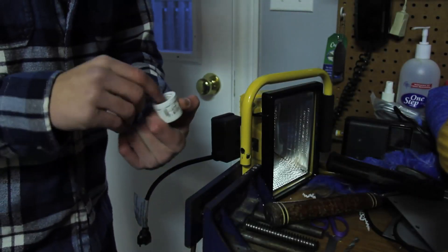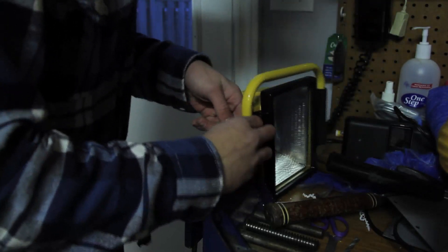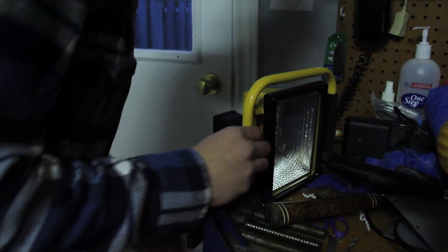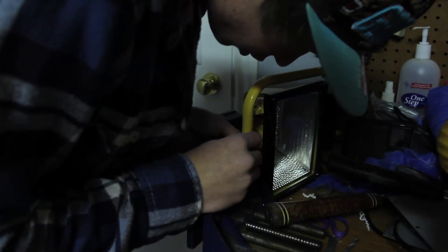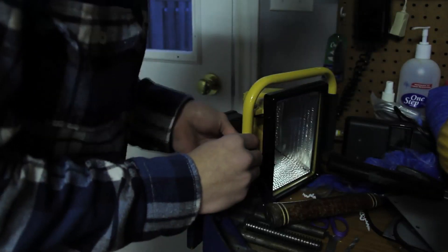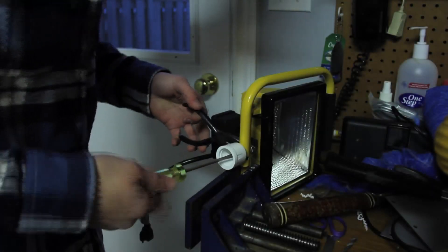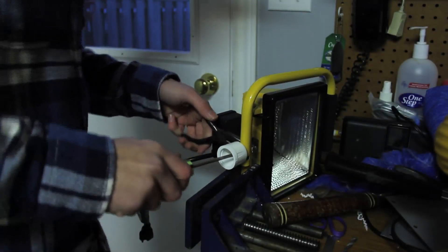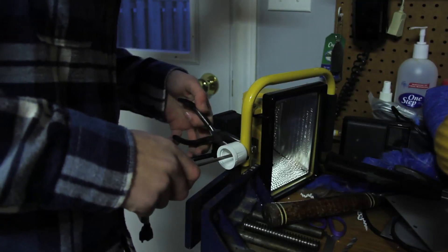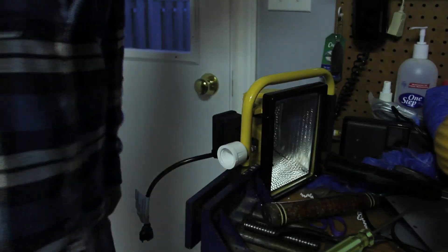Now you're going to connect the end cap to your work light — grab a bolt, put it through the end cap and through the work light, and put a nut on the top. To secure it, hold the nut with a pair of pliers and tighten it up with a screwdriver. And you're good.